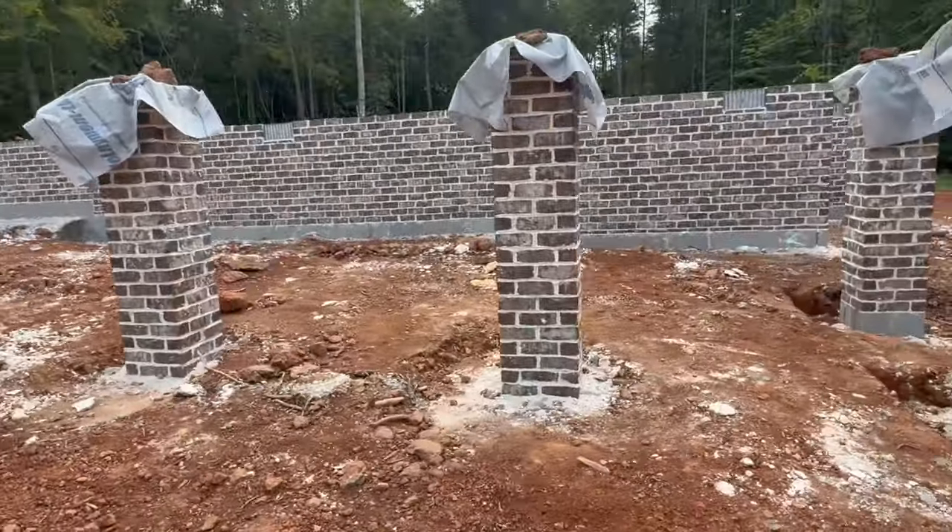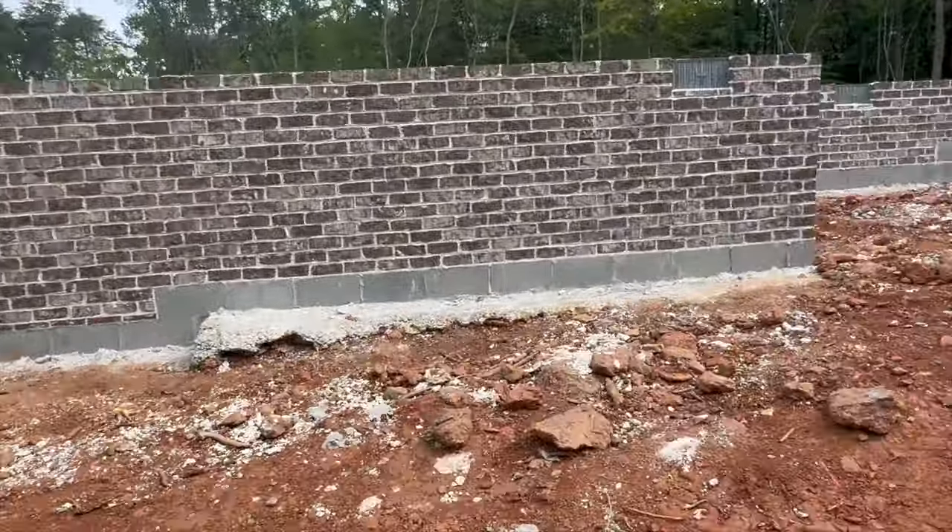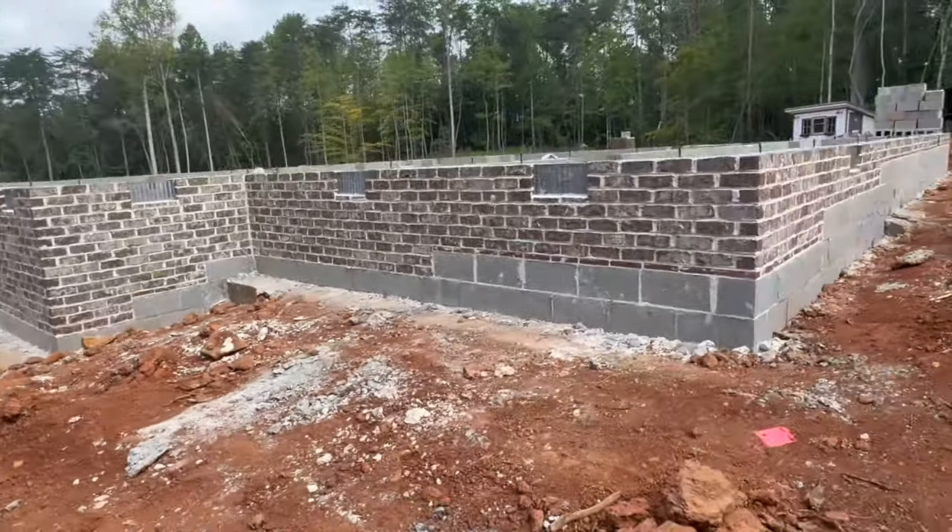I did not obviously do any of this myself. My work won't really begin until we are fully framed, and that's when I'll start working on some of the finish work — the tiling, cabinetry, and so forth. We love how this brick turned out. It's the Pine Hall Barker House with the white sand mortar.